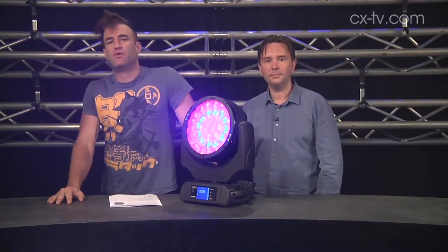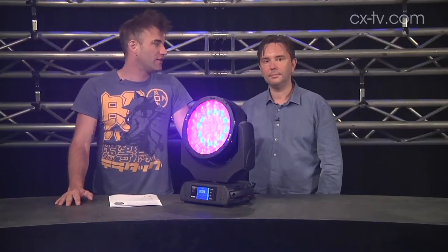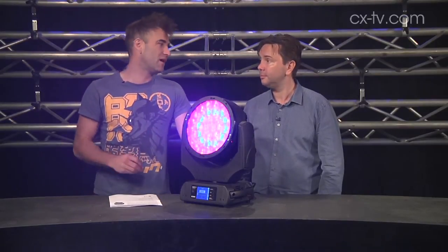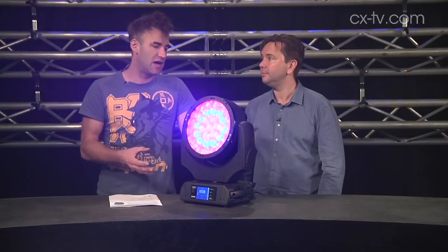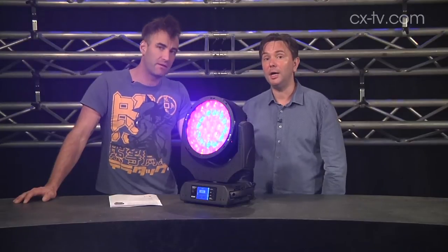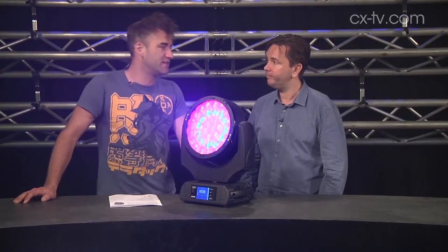The Robyn range of LED wash fixtures from Robe has been pretty well established for a while now, so it's not surprising that Robe has decided it might be time to add something new to the line. This is the Robyn 800 LED wash. Light source wise, we've got 37 15-watt RGBW chips in here, so reasonably well packed for intensity and output.